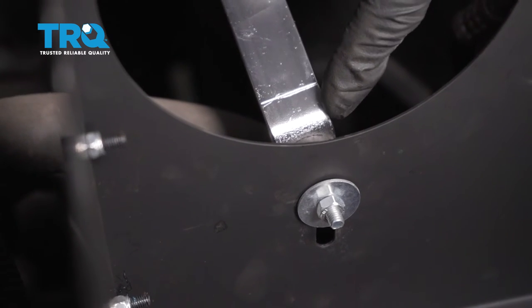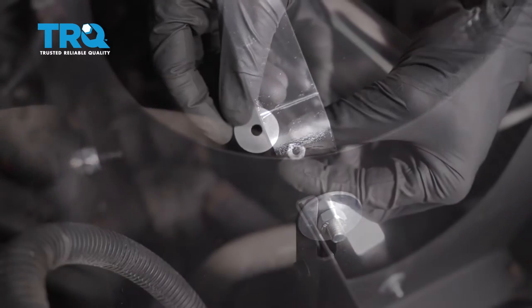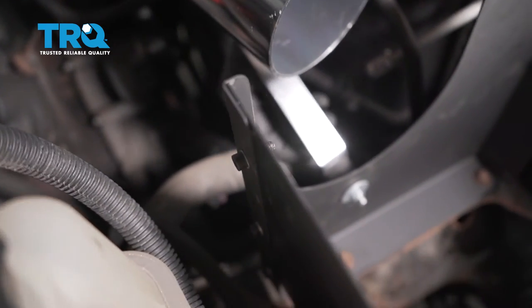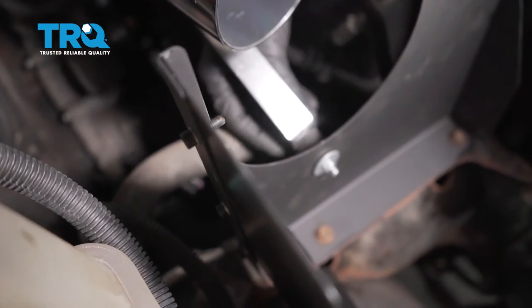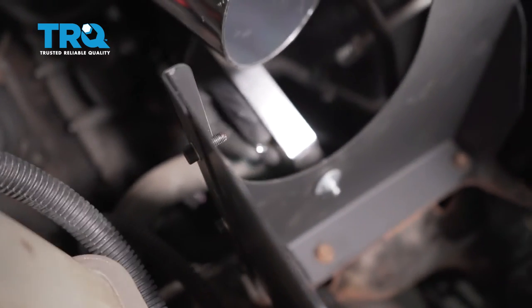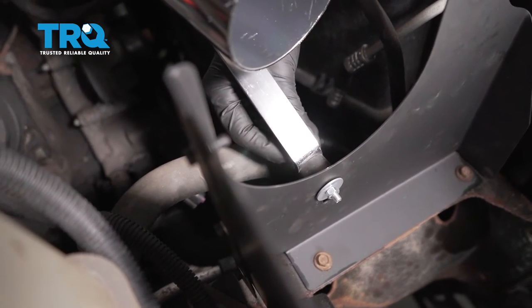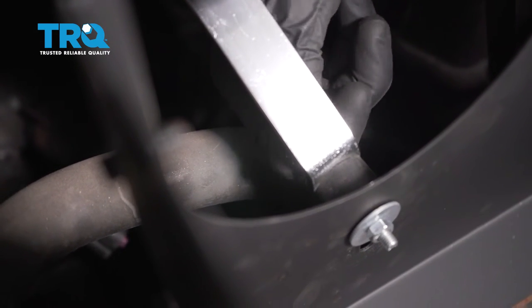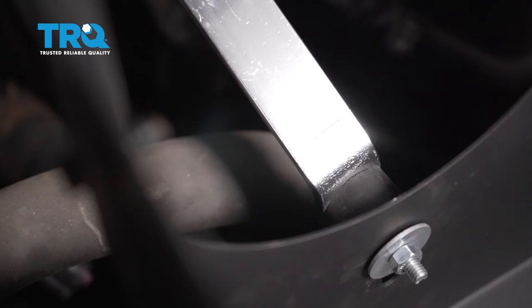There we are. You can see that I have it completely slid into the fork here. Now we can put on the nut and washer on that as well. Start that right on the stud. Okay, let's leave this loose for now.